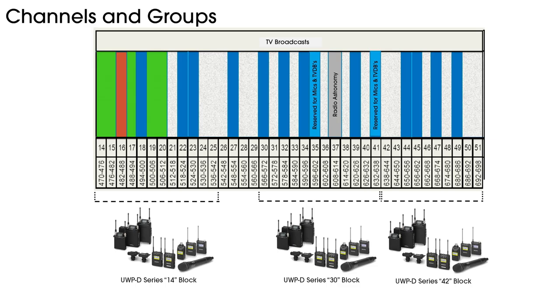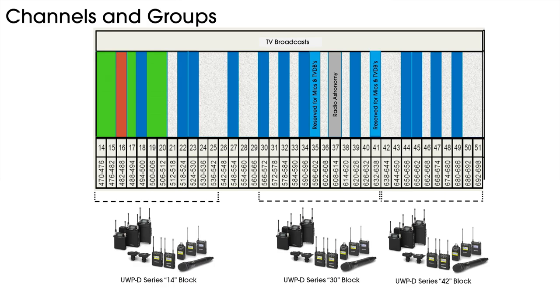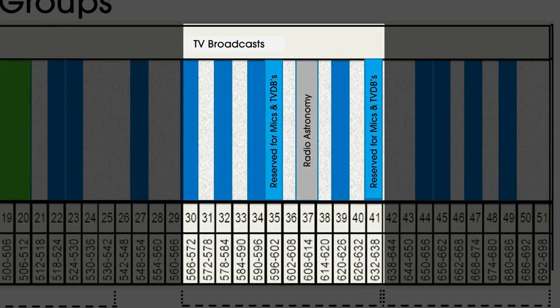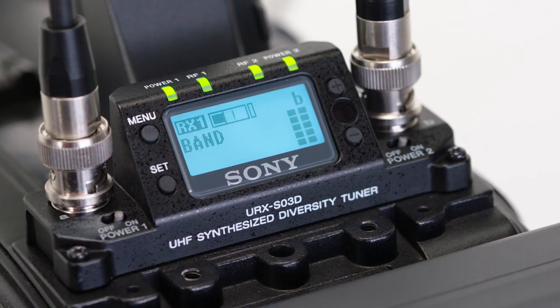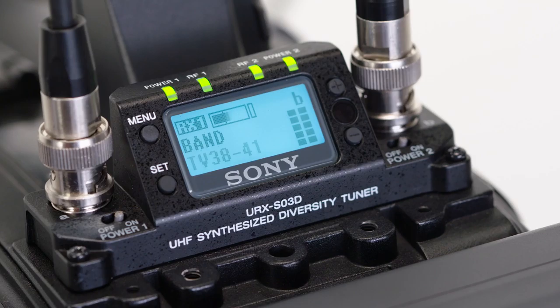Some of the other menus you'll want to know about in the slot-in receiver include the Band menu. The UWPD series is capable of operating over a very wide bandwidth of up to 72 MHz, or 12 UHF TV channels. These units operate within unused UHF TV channels ranging from TV channel 14 up through UHF TV 51. You could have a package in either the 14, 30, or 42 range, splitting this large frequency spectrum roughly into thirds. If you have a 30-block system, it covers UHF TV channels 30 through 41. The band menu further splits this range into thirds: 30 to 33, 34 to 36, and 38 to 41 — helping keep full scan times manageable. Changing this band menu selection determines which specific channel range your receiver will scan and operate in.